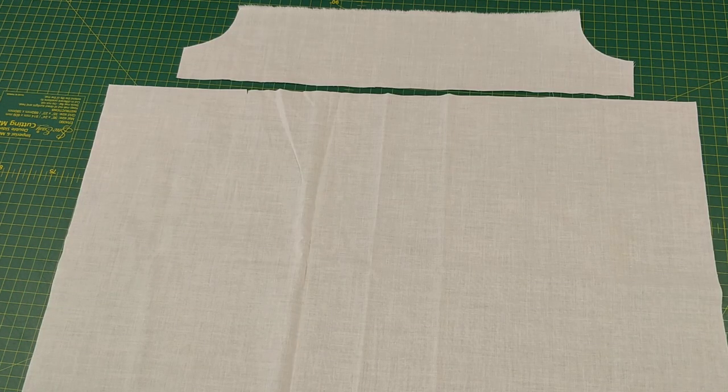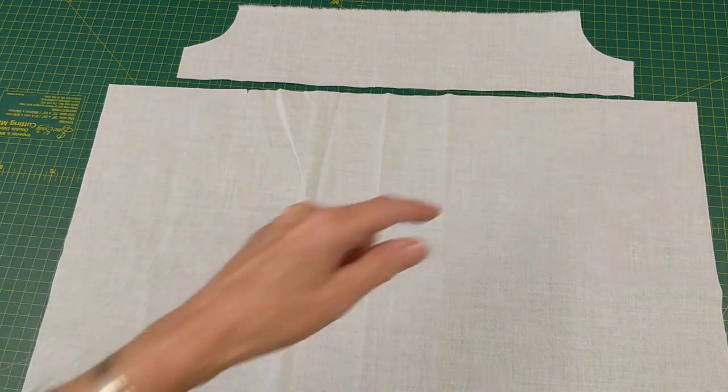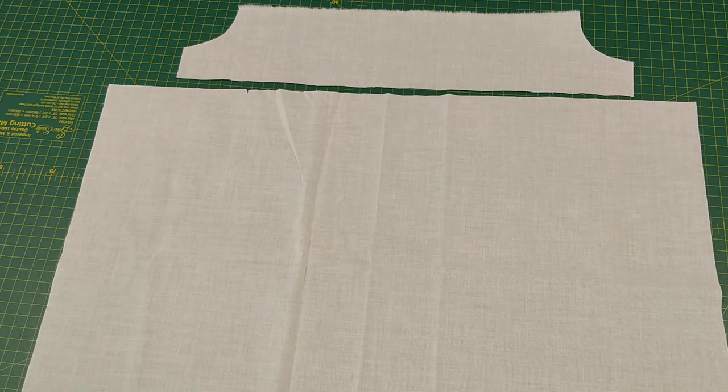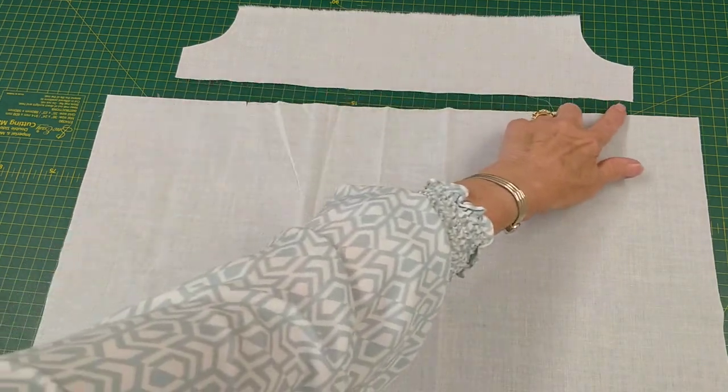Here I have one of the back skirt pieces I cut, and I'm going to use it for the front skirt. I'm going to gather along this edge with two rows of stitching at stitch length 4 and attach it to the bottom.